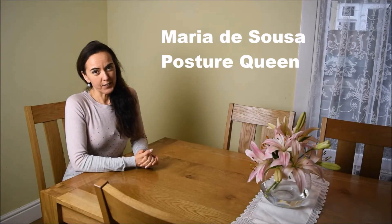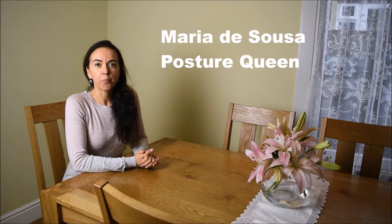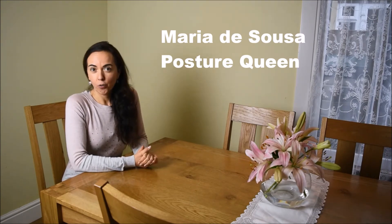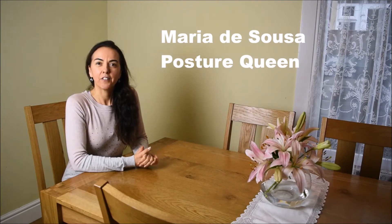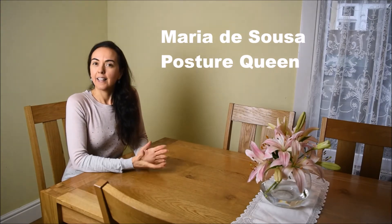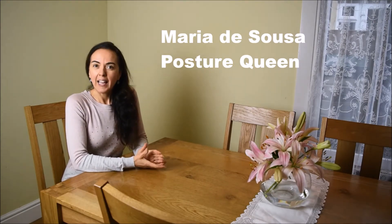Hello, my name is Maria de Sousa. I am the founder of Posture Queen. This is a place for you to learn all things good posture and movement, for a life without pain and a life lived with more elegance.